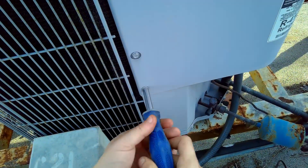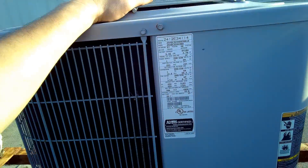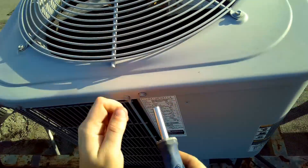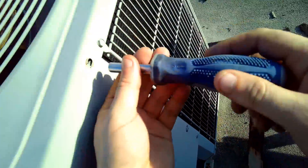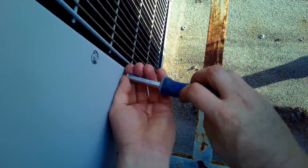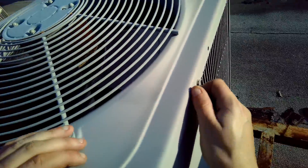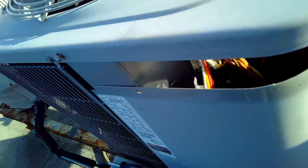The next step is to take the screws out — not this screw, but this screw right here holding on the case. Take that one all the way out. This is a Carrier unit; there's a product and model number right there. The one on the top you don't have to take all the way out, just loosen it a bit. Take the bottom one all the way out. Then pull on the bottom and the case is gonna slide off.